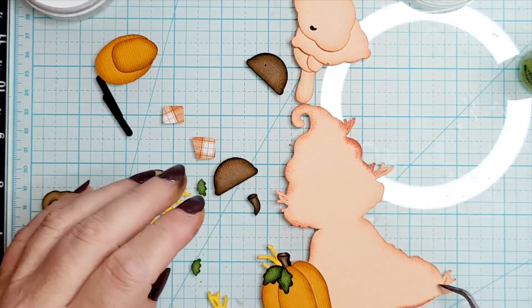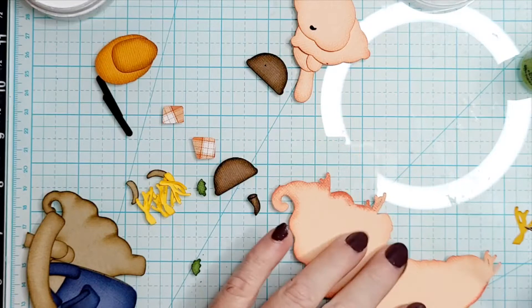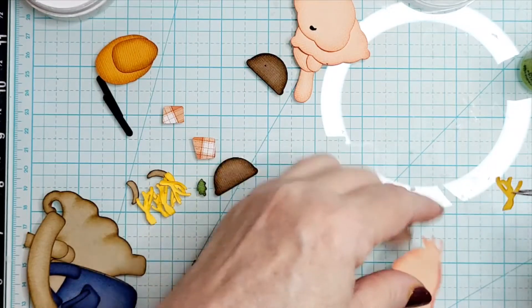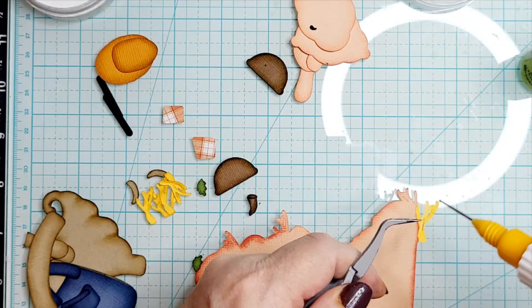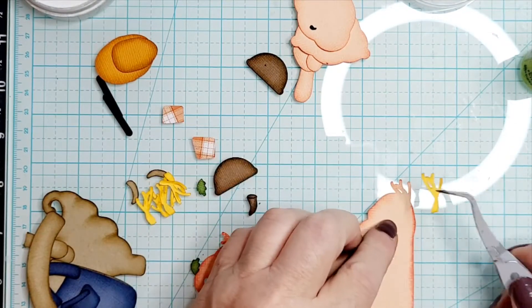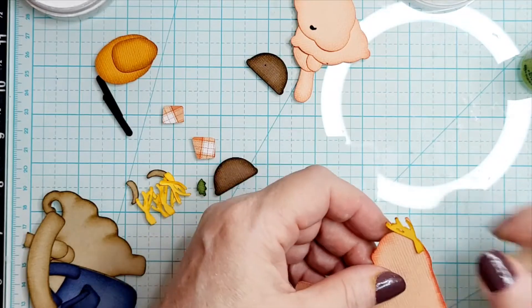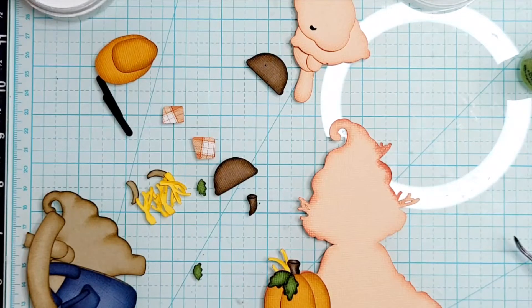I'm going to come over and find the straw piece that goes over here, just because I'm trying to do the background pieces first. This will probably not be a fast video — I have not put this little guy together yet so I'm trying to figure out as I go. I don't feel like tearing anything apart and I don't speed up my videos, and I have to stop and drink along the way because I'm having a hard time with my talking.